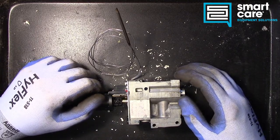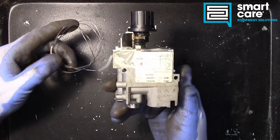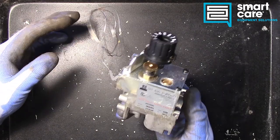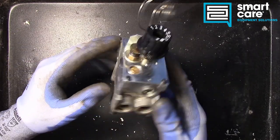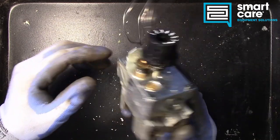Hello and welcome back to another Teardown Tuesday. Today we're taking a look at a unique gas valve called a SIT valve that started showing up a couple of years ago — 10, 12, 15 years ago — and it's not super common but it is around.